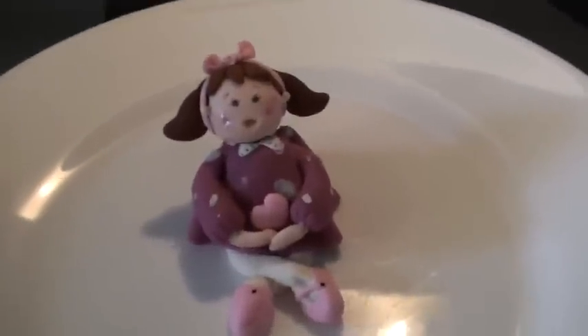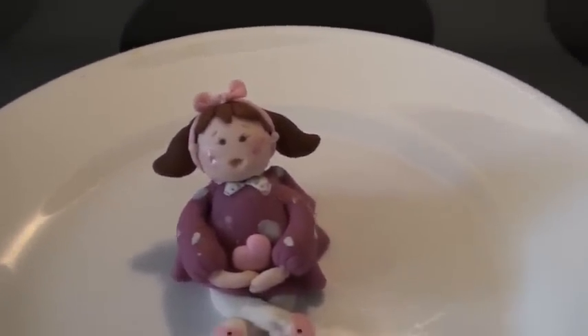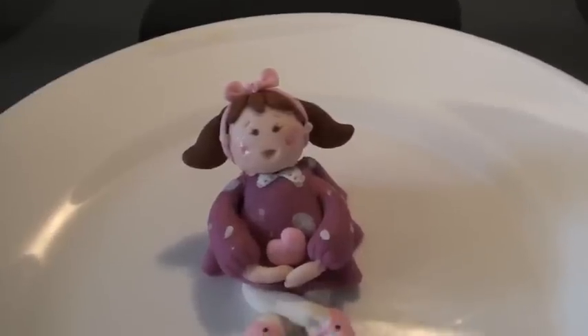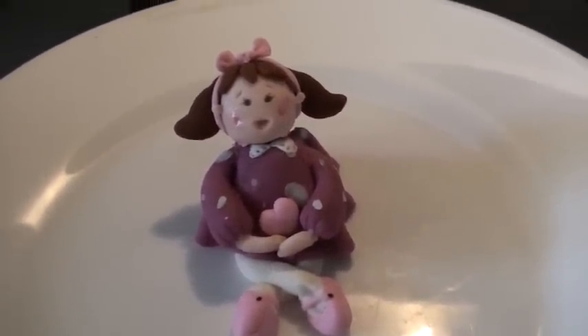It's not hard, you guys should give it a try. And she's very easy to modify for different holidays, or if you wanted to make it look like somebody in particular. So, hope you guys enjoy. Bye bye.